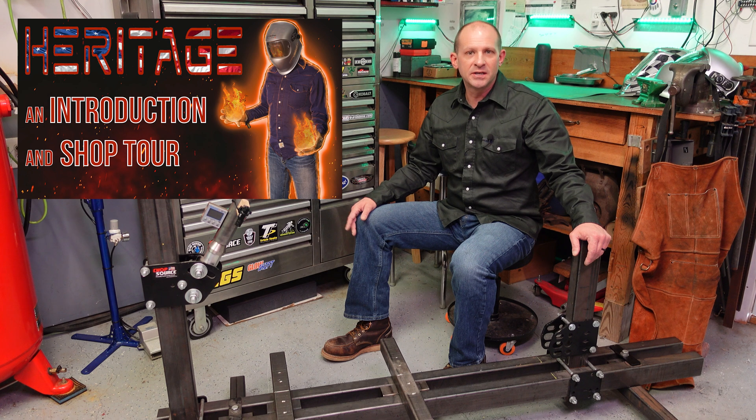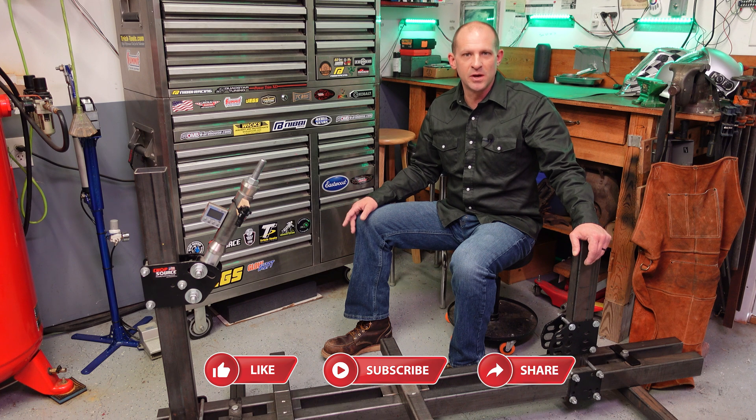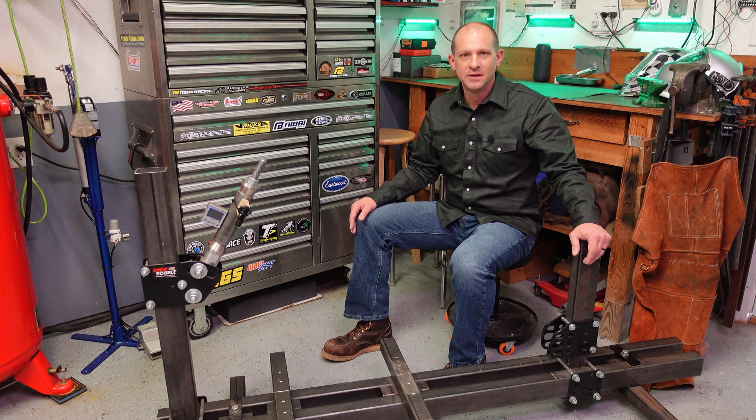My name is Matt. If you haven't done so, check out my intro video — it explains who I am and why I'm here. Click that like, subscribe, and share button to help me get others engaged and out in their shops.